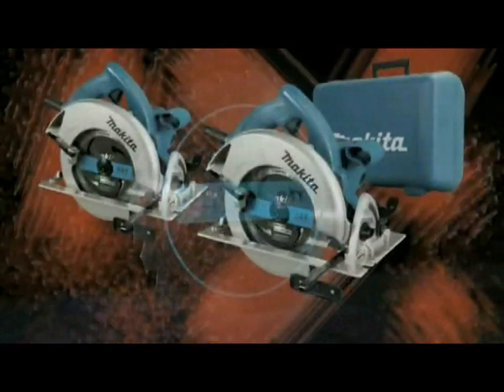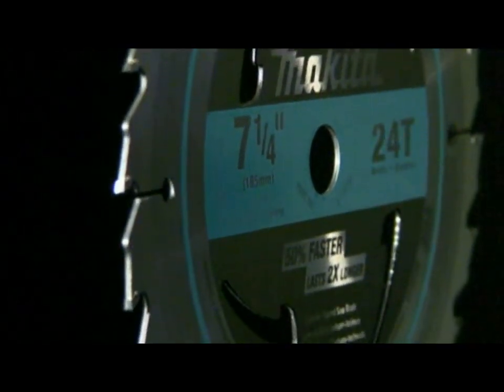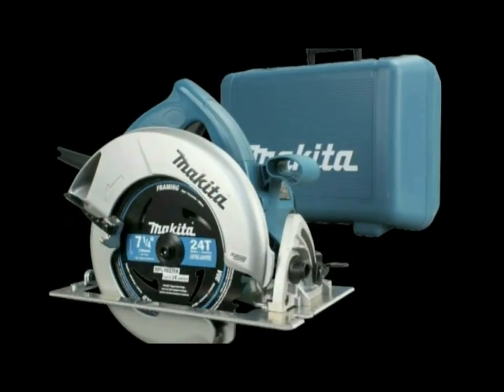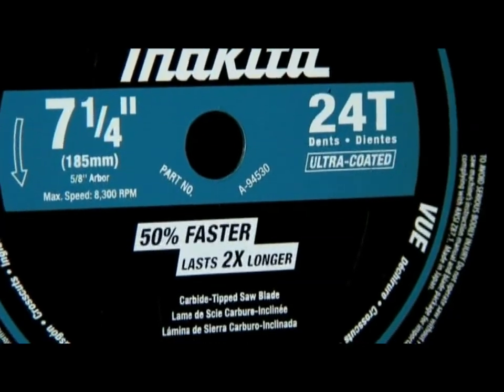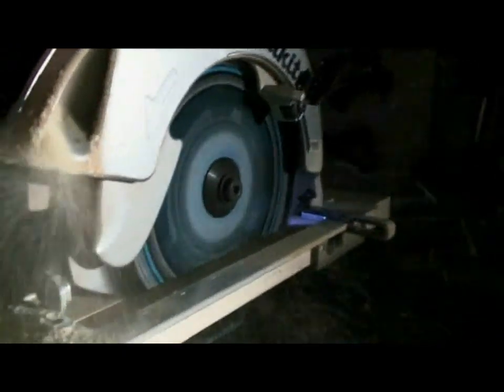The 5007N features a 24 tooth carbide tipped MAC edge blade for general purpose use. The 5007NF and NFK feature a 24 tooth carbide tipped black M-Force blade that is heat hardened to eliminate warping. The 5007NFA and NFAK feature Makita's popular 24 tooth carbide tipped black M-Force blade that is heat hardened and ultra coated to further reduce heat and pitch build up while increasing durability and longevity. Both M-Force blades offer twice the cutting ability of traditional blades by utilizing a dual tip design that gives each tooth two razor sharp cutting edges.